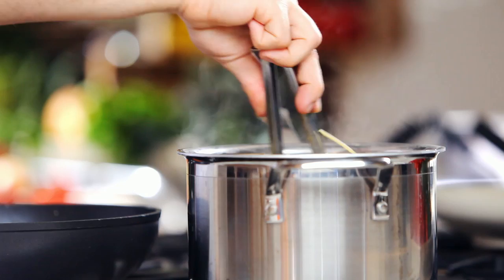Cooking pasta is very simple. All you need is a big pot, plenty of water, and make sure to add salt to it to enhance the flavor of the pasta. As soon as you drop the pasta in the water, give it a very good stir just to make sure the pasta won't stick together.